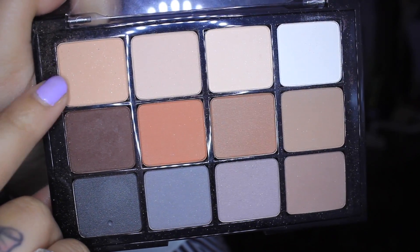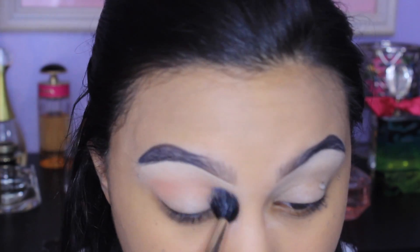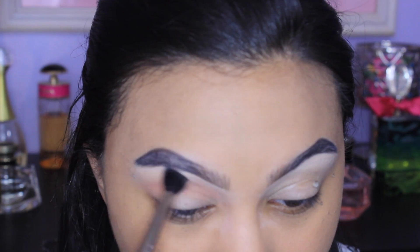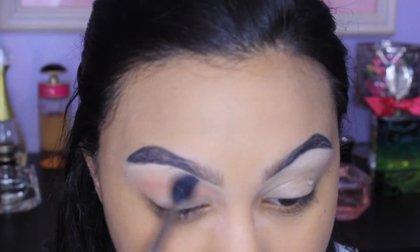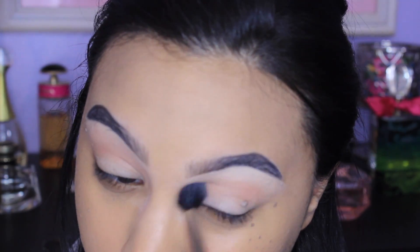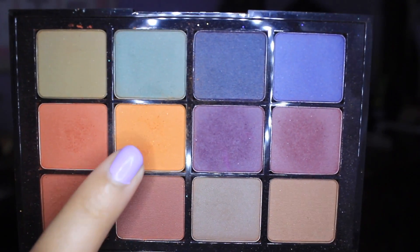Jumping right in, I'm going to go into my Viseart Matte Neutrals Palette and I'm going to take that transition shade on the top left corner. I'm using a MAC 224 brush and I'm just going to put this all in my crease. At this point I already have my foundation on and my brows done. I tend to do that just because I feel like it's weird to do my foundation then hop off camera to do my brows then come back, so I tend to skip over that.